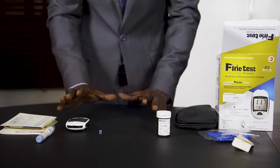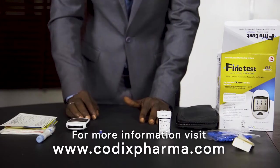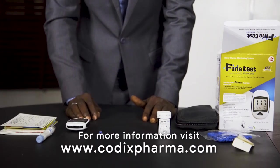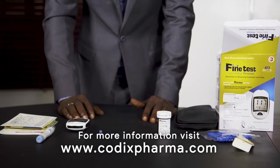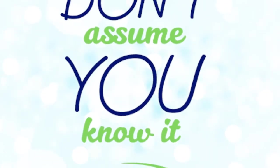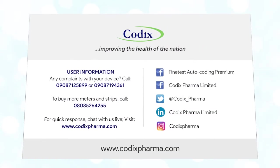I hope you have learned how to use your Fine Test meter. For more information, visit our website at www.codicsfarmer.com. Thank you for listening. Don't forget — always check your blood sugar level; don't assume you know it. Thank you.